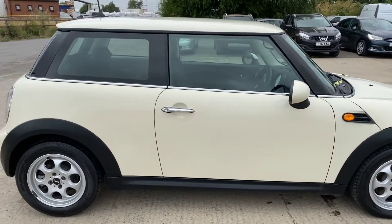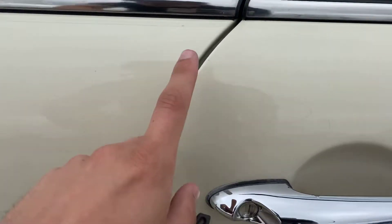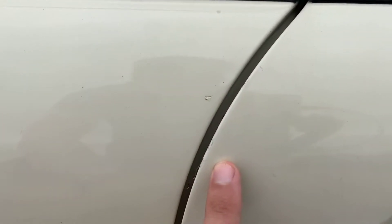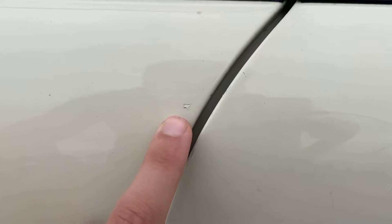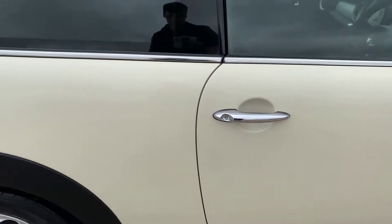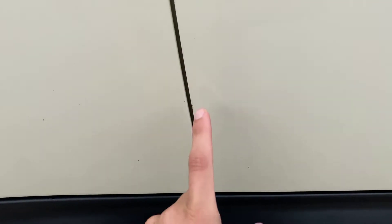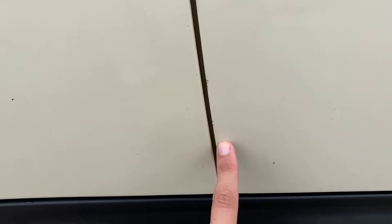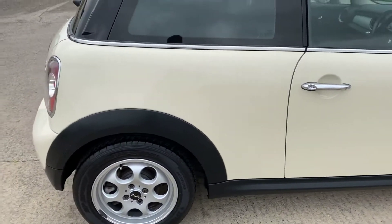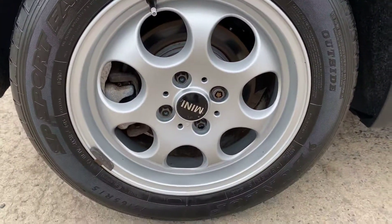Coming around the right hand side, there's really not too much to point out — I've had a good look around. On the driver's door we've just got a few little chips just where the door's been opened on something, and a small stone chip that's been touched in. If I stand a metre away it's really difficult to see, as you can probably tell from the video. Just down the bottom right of the door there are a few little chips, but for the age of the car you will always expect a few little bits — nothing major in my opinion.